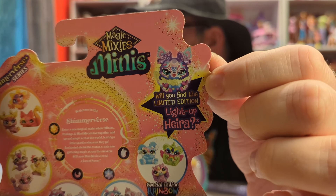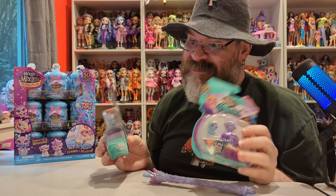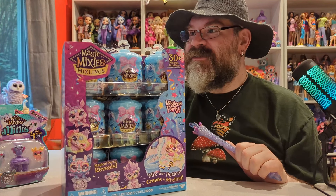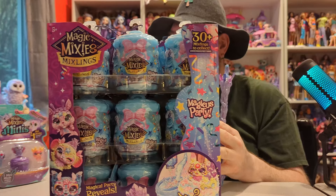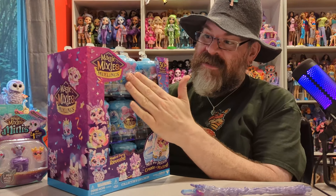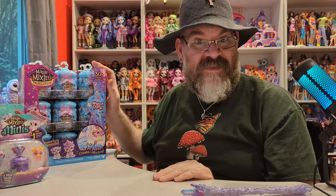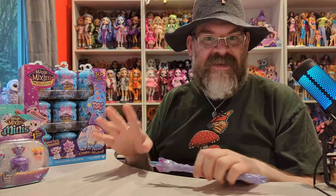So there's Hera and it is a limited edition one. For the time being I have no idea how to read the codes on these because they're new and I don't think anyone's figured that out yet. But I do have this full case of Magic Mixies Mixlings — these are the Magicus Party and I've had these for a while. I've been wanting to open them, I just haven't had the time to do a video.